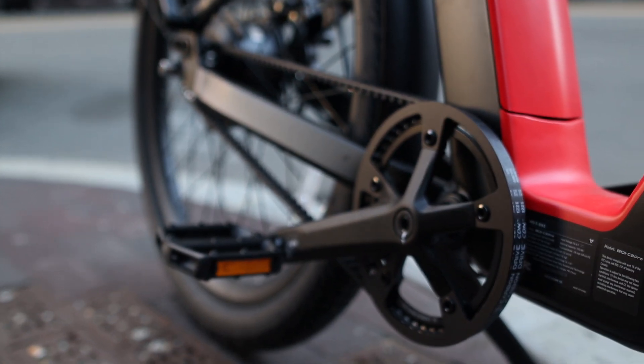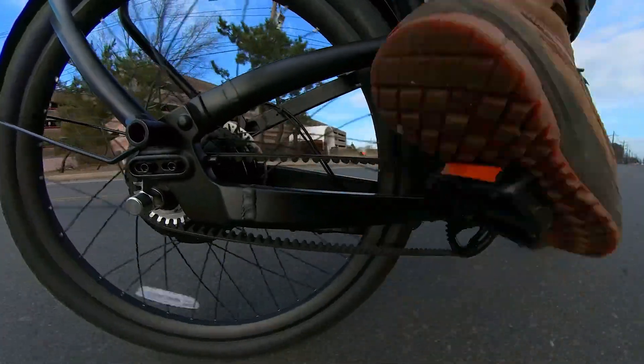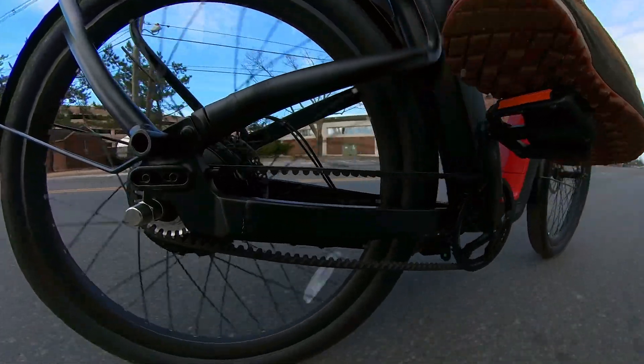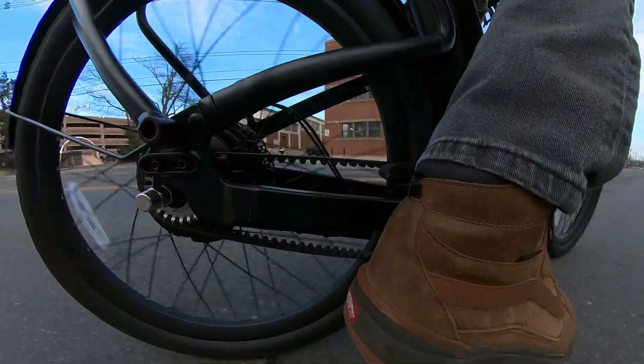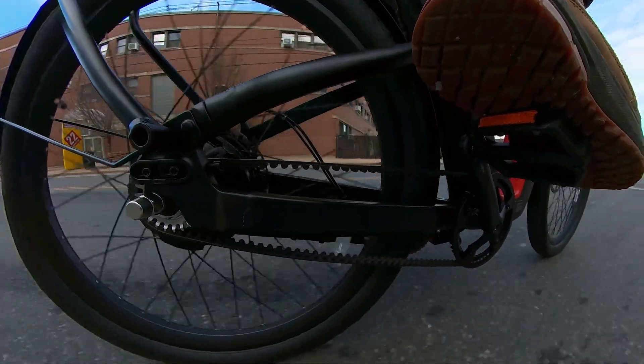A unique feature of this bike is that it has a Gates carbon belt instead of a bike chain. There are many advantages to this — mainly that it's quiet and smooth, there's no maintenance required, and these belts are rated to last tens of thousands of miles. With this drive system, there are no gears, oils, or grease that could get on your pants.